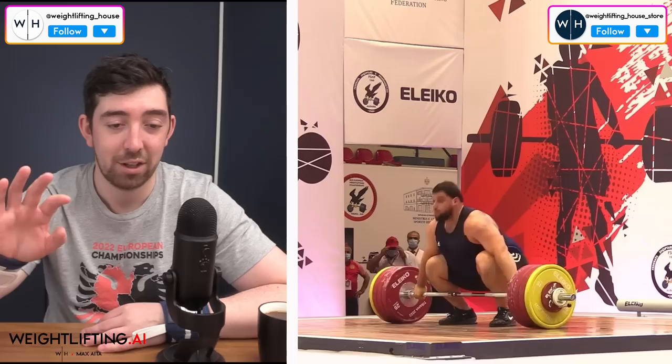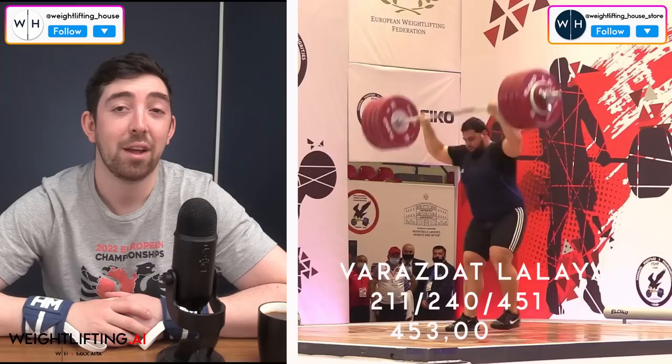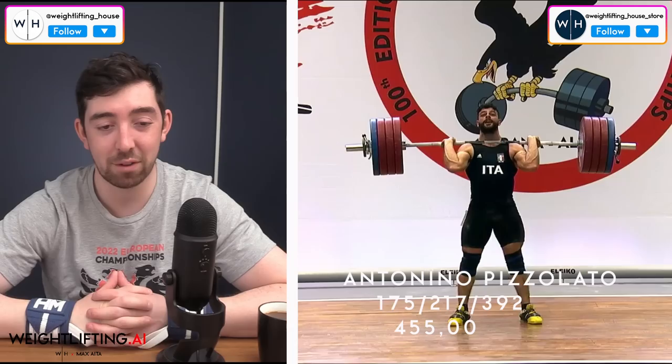Number three went to Vrazdat Lalihan: 211 snatch, 240 clean and jerk, 453 Sinclair. Number two: Pizzolato from Italy — the 89-kilo, 175 snatch, 217 world record clean and jerk, 392 total — the most spectacular performance of the whole competition, 455 Sinclair. And then number one, breaking his 51-made-lift streak internationally, has an off day, comes back from injury, only takes four attempts, snatches eight kilos below his best, clean and jerks 22 kilos below his best — still has the best Sinclair of the entire competition. That's how good he is. Talakadzi from Georgia, the plus-109 athlete. He weighed 177, down seven kilos from the last time we saw him — 217 snatch, 245 clean and jerk, a 462 Sinclair. Just insane.